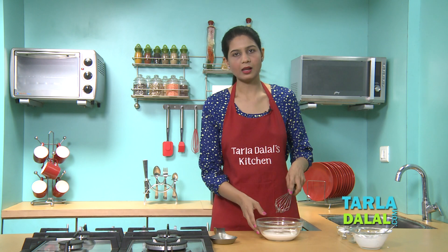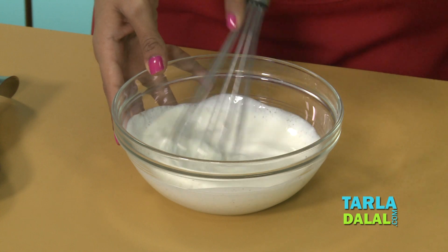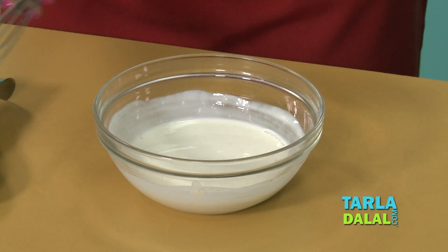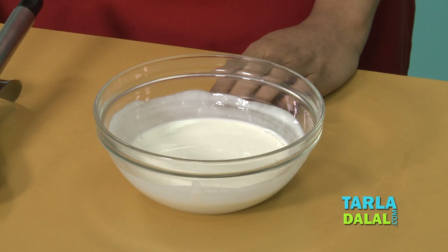We'll mix this well using a whisk — make sure there are no lumps. Sour cream is always a little thick, and it's been mixed well but we don't have the thickness that sour cream requires, so we are going to put it in the fridge for 3 to 4 hours.